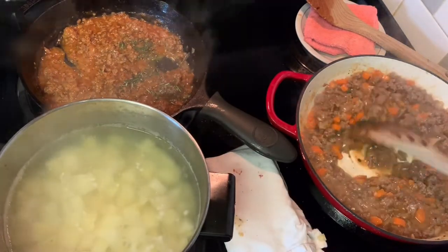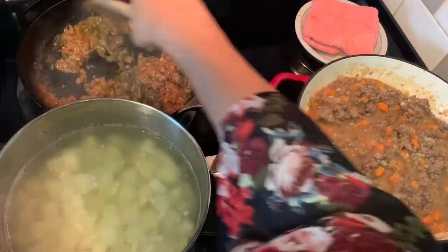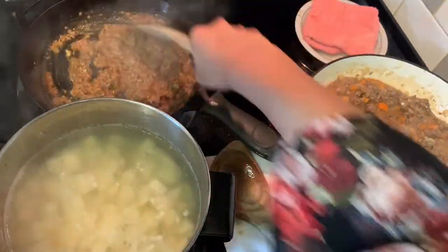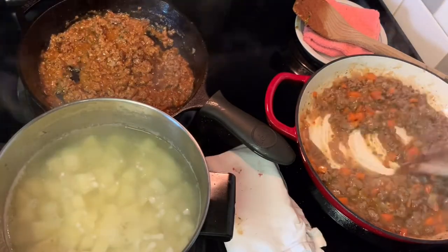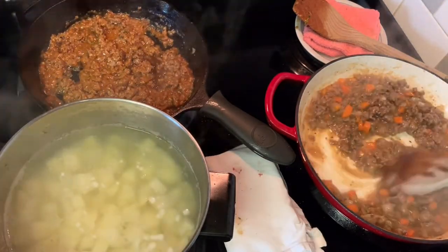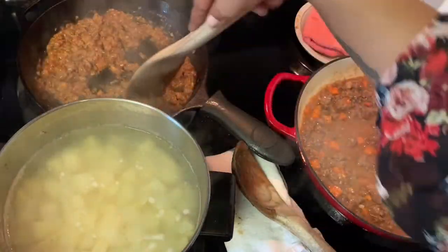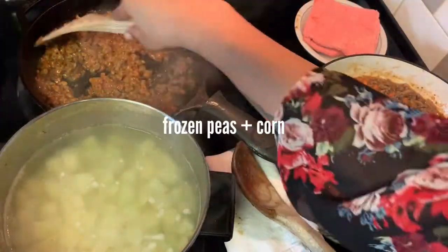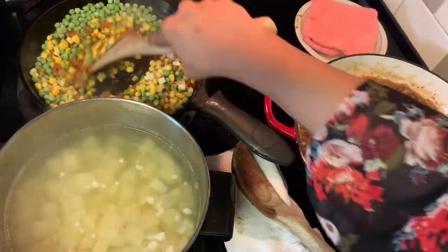After the tomato paste is incorporated, add in your minced rosemary and thyme from earlier, and then add in some Worcestershire. I'm using vegan Worcestershire for my daughter's version. If you don't have any and you're making the vegan version you can skip it, but you can find it in most health food stores and online.